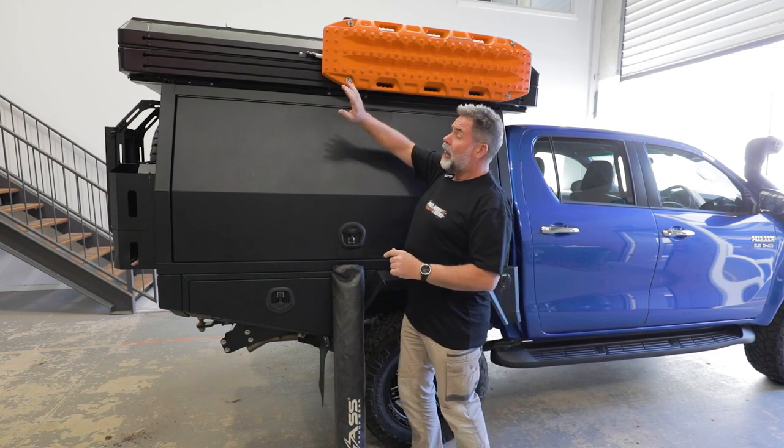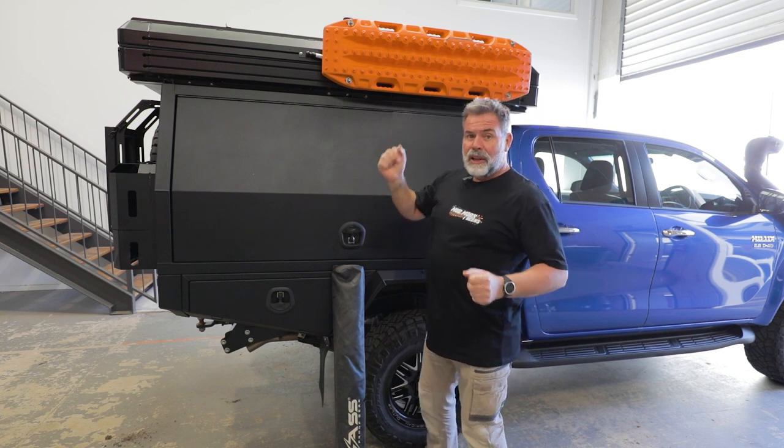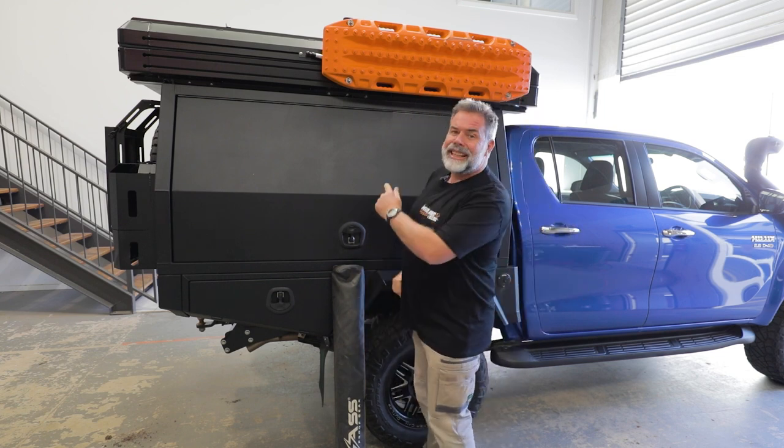I'm gonna put this shower tent up here but I want it to swing out so I can still use the canopy. Welcome to Mud Mods and Beers, let's get into this episode.